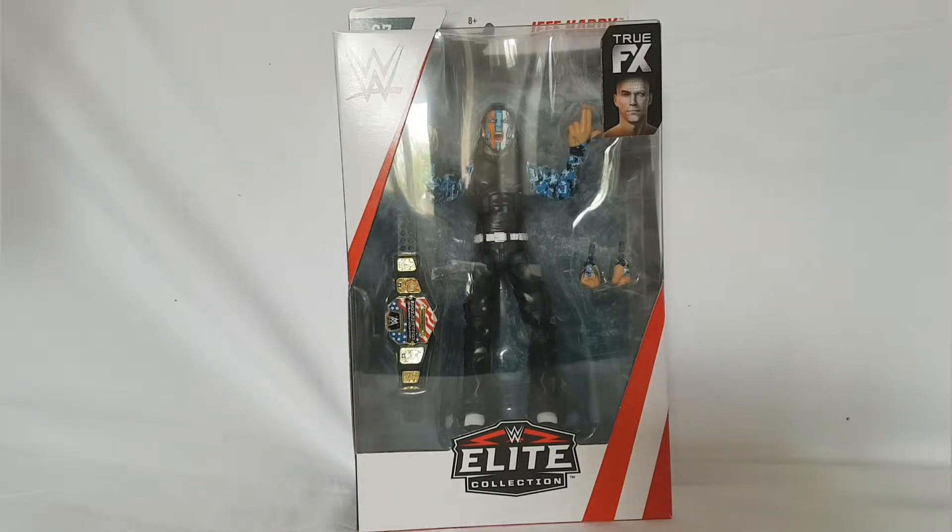But this is a basic — it's from Battle Pack 53 with Matt Hardy. We're trying to find it. Hold on, let's put Mandy there.